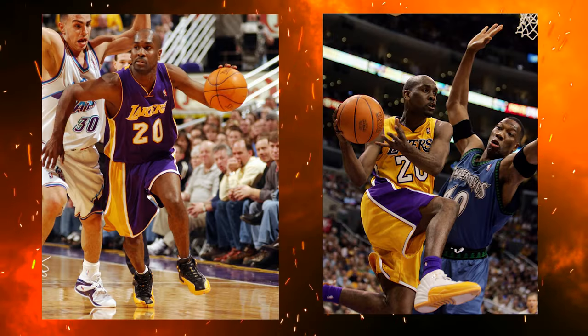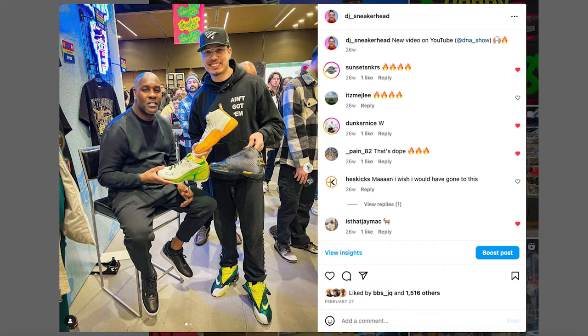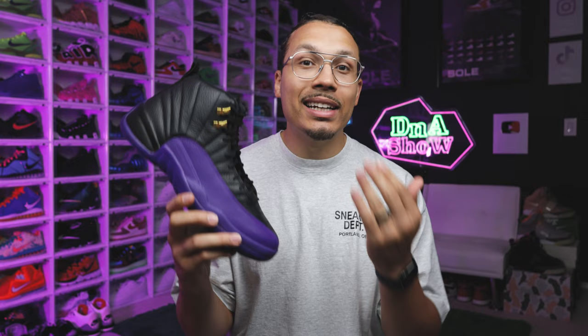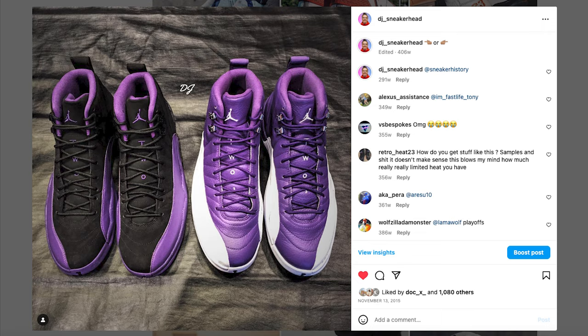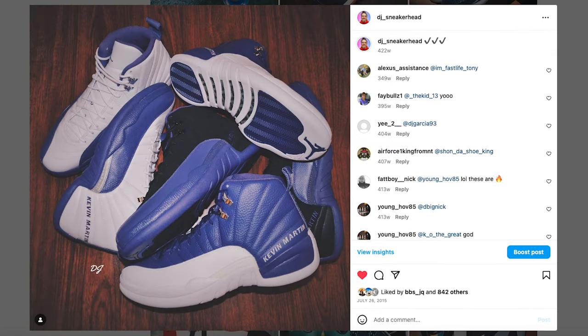There are some slight differences when it comes to his PE version versus this shoe right here — obviously you can tell the difference with the 'GP' on the back and the slight differences in color. But essentially this is a GP PE coming to life as a retail release. We have never seen this colorway actually released to the public, so it's very interesting.